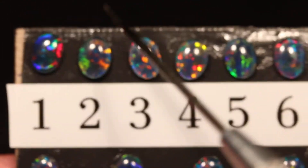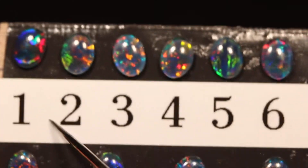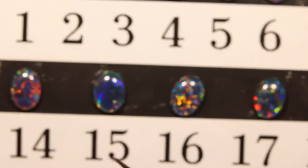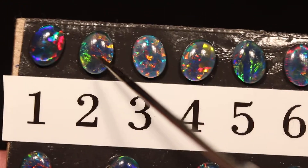Remember the opal is above the number, not the other way around. So that one is number two, and the one below it, this one is number fifteen for example, not number three. So the opal is above the number.